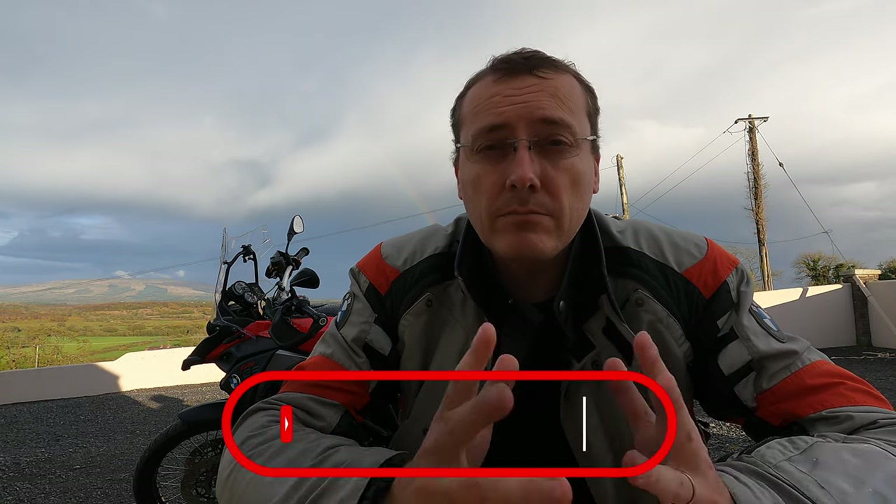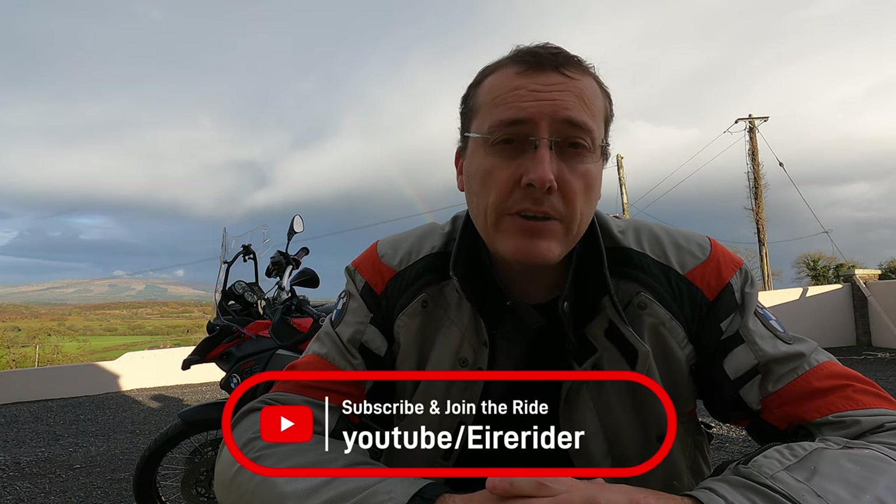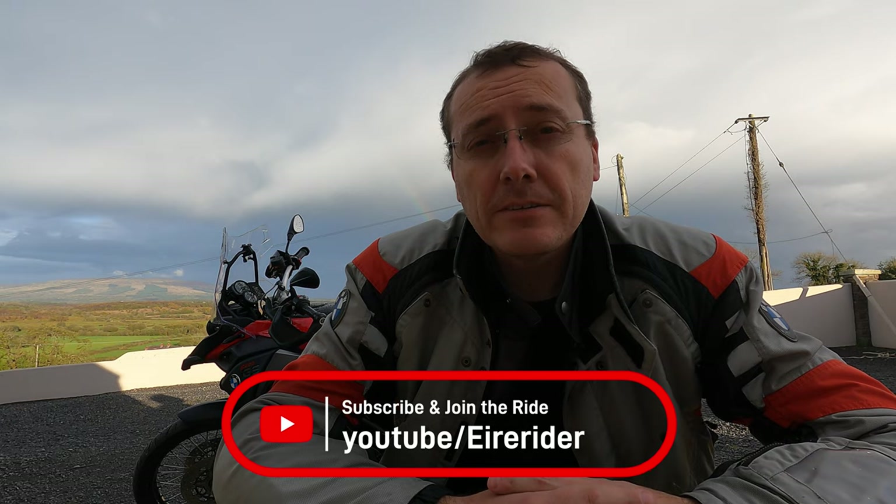For those that are not familiar with my content, I currently do travel videos on my motorcycle around Ireland, and I've also done some bike reviews as well, so be sure to check that out if that's something you like. Anyway, let's get cracking — let's have a look at the unboxing of the BMW Motorrad Battery Charger Plus.